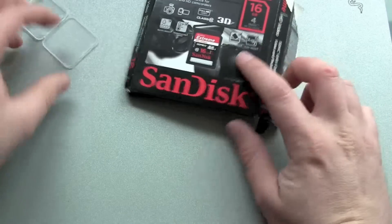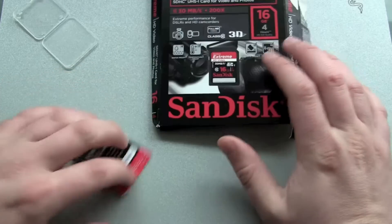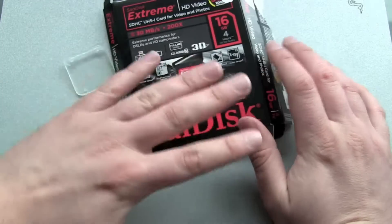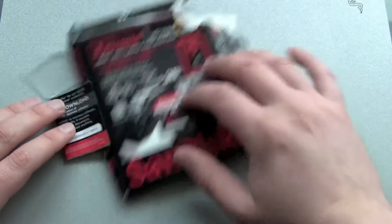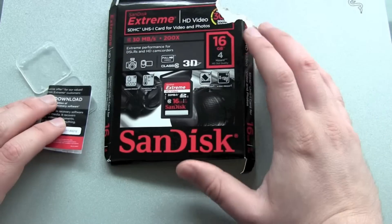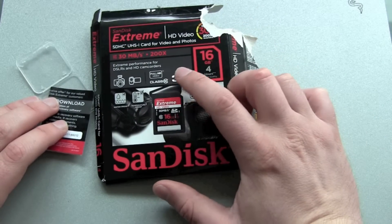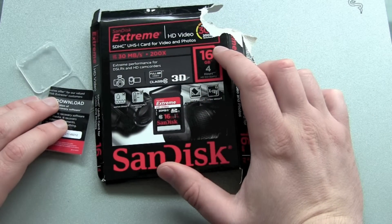After this I will go to iMovie, import both clips, put them together, and then upload them to YouTube so we can check out if it works — if it's the right card for recording full HD video with your camera.